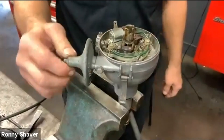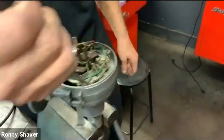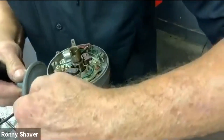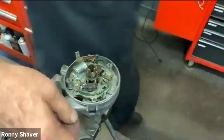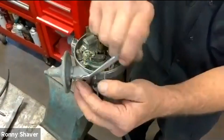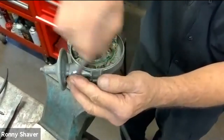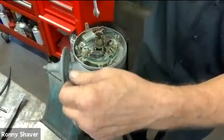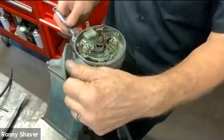This unit needs to be replaced. Plus it kind of wiggles around. As you can see, the vacuum advance is connected to the whole point plate. This unit needs to be replaced — not to worry, these are still available.